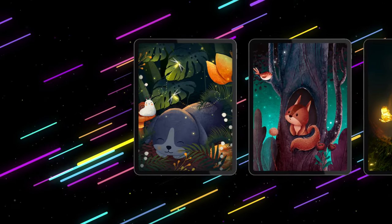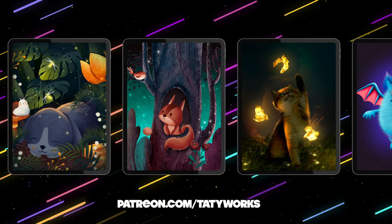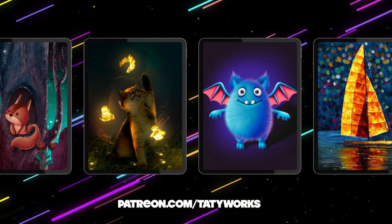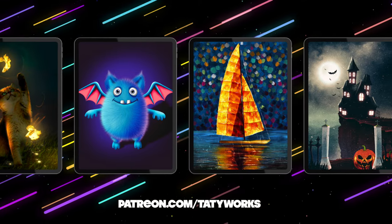If you enjoy learning Procreate with my YouTube tutorials, you can check out my Patreon page for more detailed videos and premium brush sets. It is also linked in the video description. Without further ado, let's start creating our cool design.